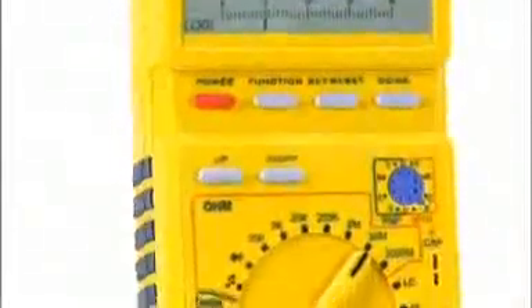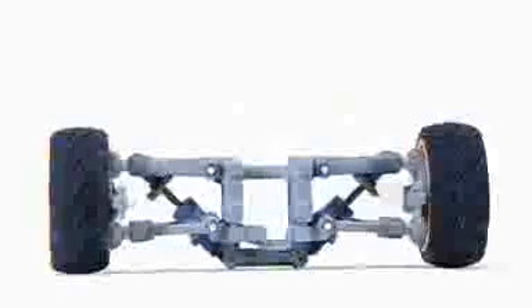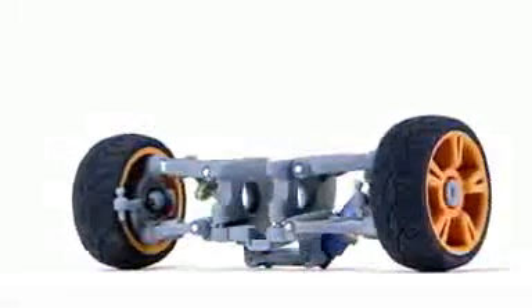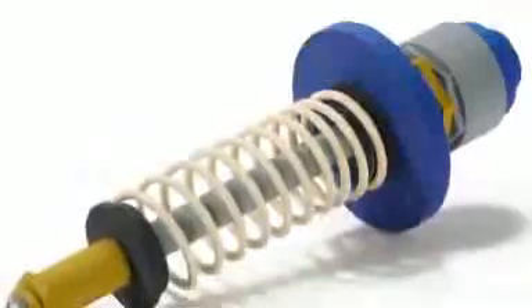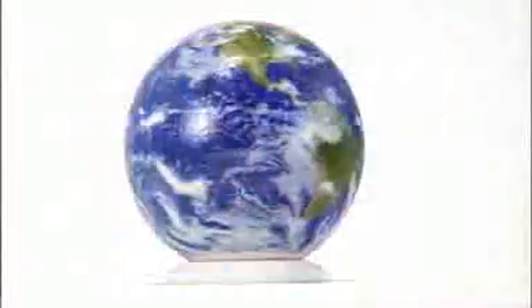Now you can create the highest quality 3D models faster and on a larger scale than ever before. The Z Printer 650 is a best-in-class, high-performance 3D printing solution for the most demanding applications — delivering large parts, premium color, and high resolution. This all-in-one machine also fits comfortably in any office environment.